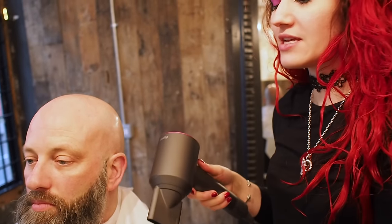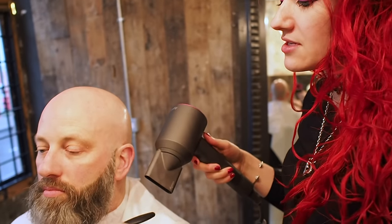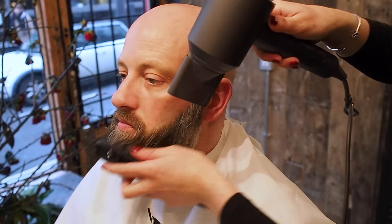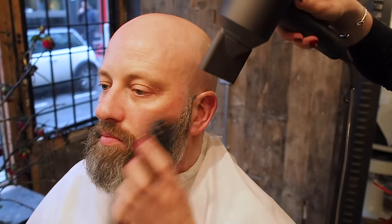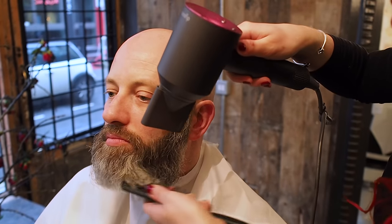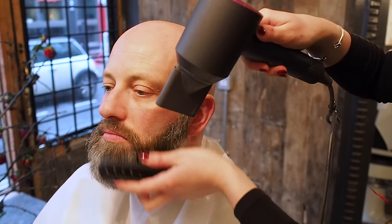So now I'm just going to dry Neil's beard, just kind of smooth it out and get those strong waves out. I'm using low heat, low flow — just blow drying in one direction and then drying back across. It really helps to get all those strong waves out.